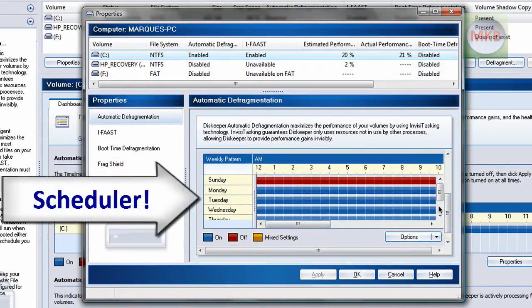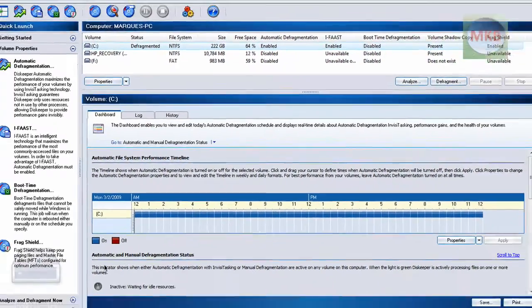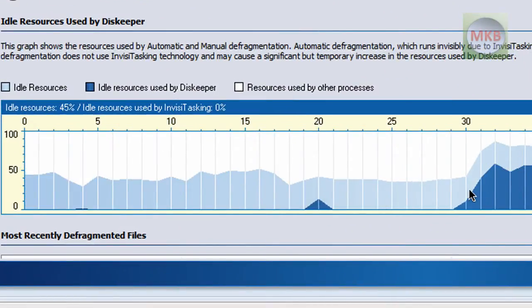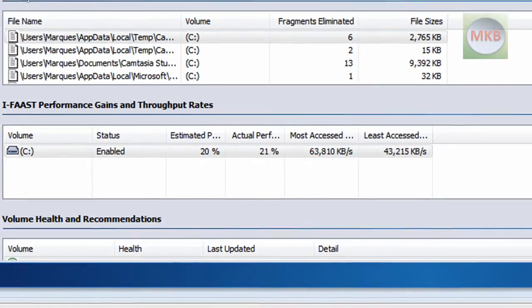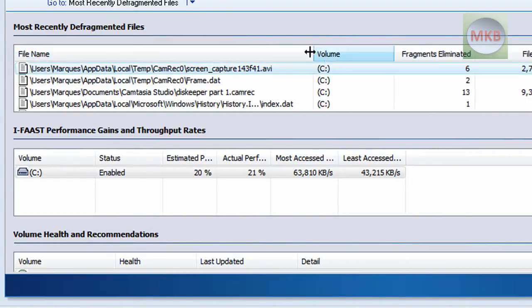I keep it running on the weekends — right now it's a Monday so it's not running in the background. You can see it says Invisitasking, which uses barely any system resources. If I scroll down, there's even a graph of how much system resources it's using, which is quite useful. Here you also get a list of the most recently defragmented files. When I last defragmented my disk drive, I had a screen capture recording to all different parts of my disk. When I ran this, the file had six fragments — it threw it all together into one smooth file, and that worked very well.